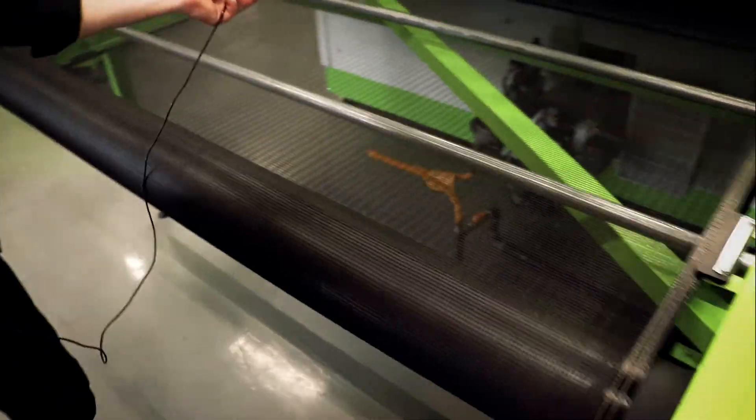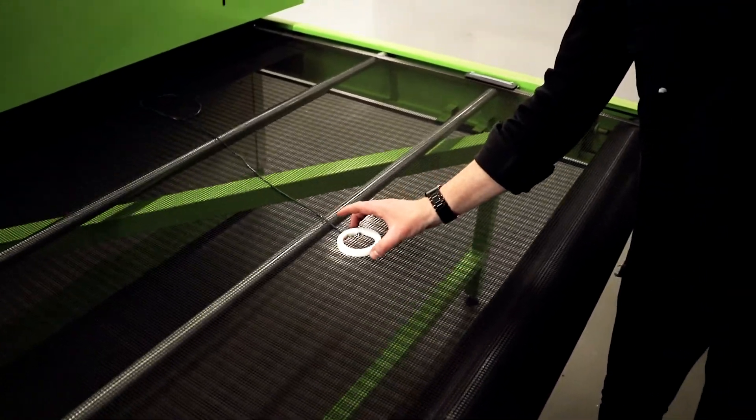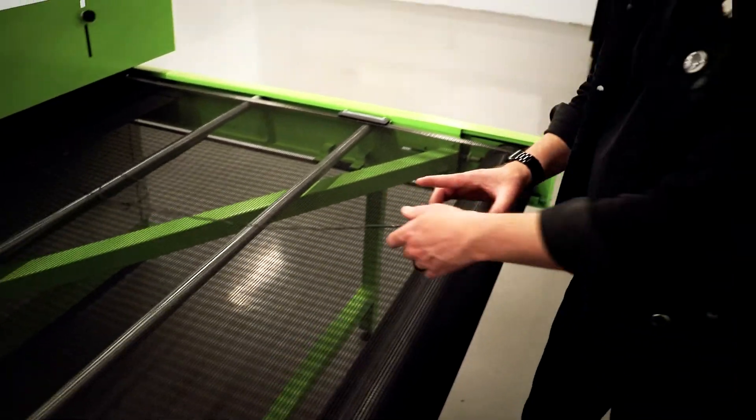Document the results and save them for future reference. This test can be performed as a daily maintenance procedure to ensure the dryer is functioning properly and heating consistently.